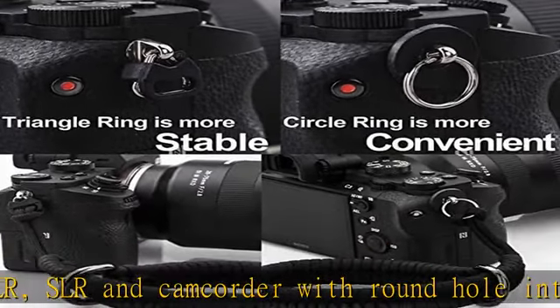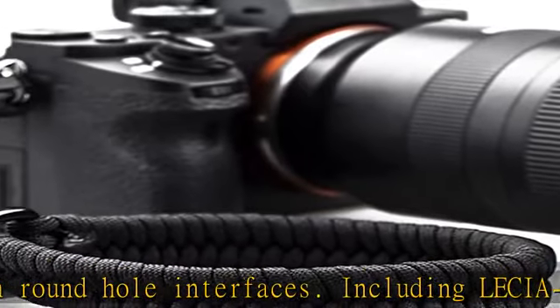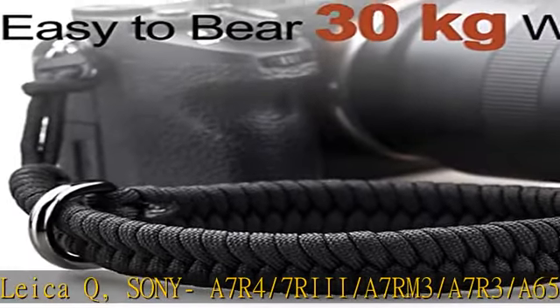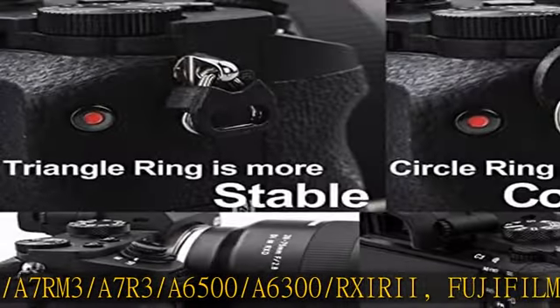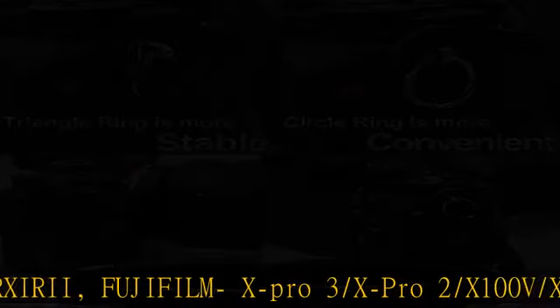Portable and lightweight — at just 1.6 ounces, it will not add extra burden or discomfort to your wrist and hand even when worn for a long time. Small enough to conveniently fit in any pocket. High strength materials: the paracord camera strap features high test strength, high tenacity, durability, comfort, and anti-slip grip. It can hold up to 45 pounds and is completely safe for the camera.